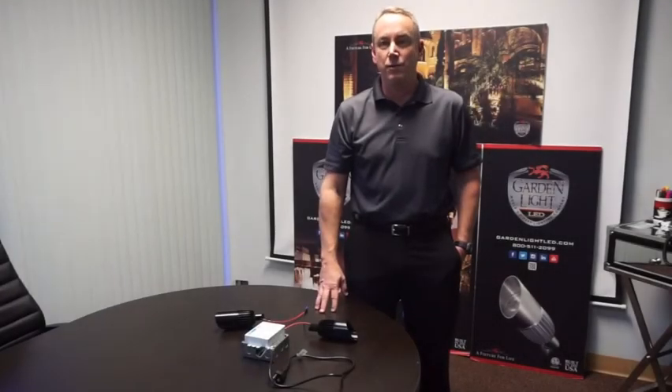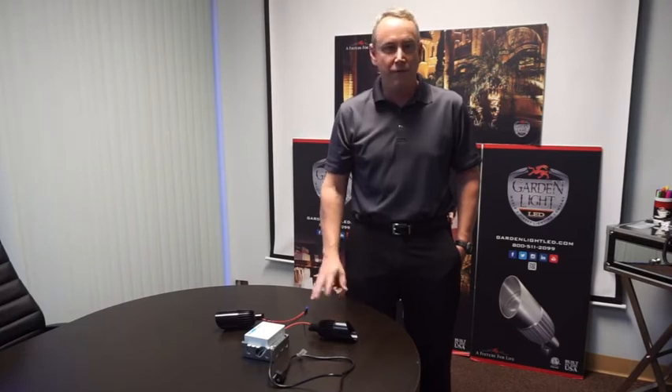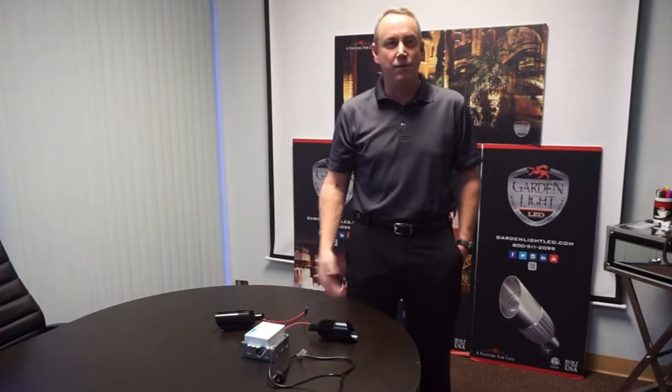This is a quick tutorial on how you can use external drivers to dim garden light fixtures. There are a number of different manufacturers — Lutron, Crestron, Control 4 — that are common in commercial and high-end homes, and you can choose from any of them.